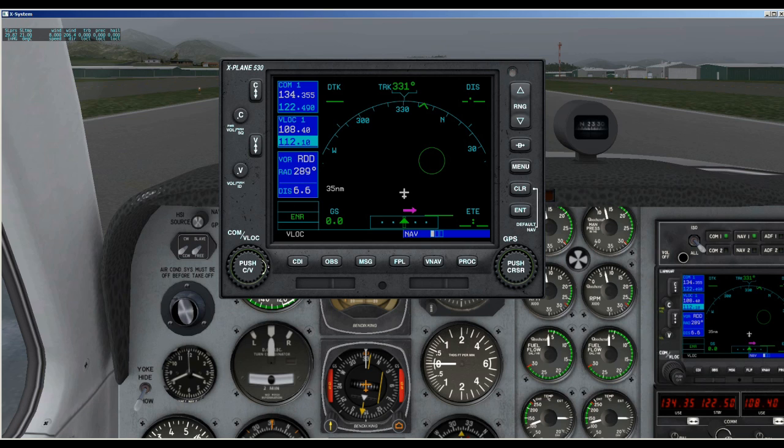Down here we have where you set your radios. You have the larger numbers here — that's up and down — and the smaller numbers are here. The push CV button on the outer edges is the minus and the plus, and then in the middle is the select. Those are the buttons and controls for setting your radios. On the right side we have the range buttons for the range on your display. Right now it's at 35 miles, so we're going to just increase that range, and then obviously this will lower the range back to 35 miles.